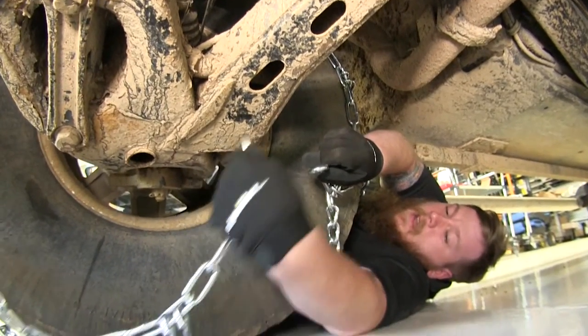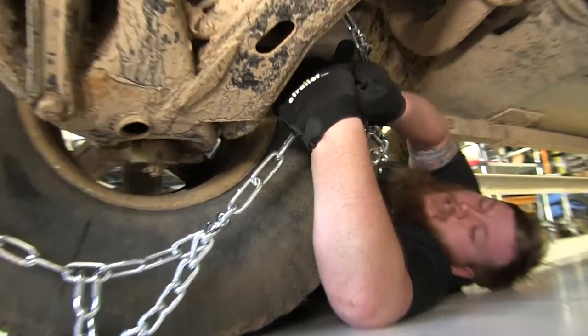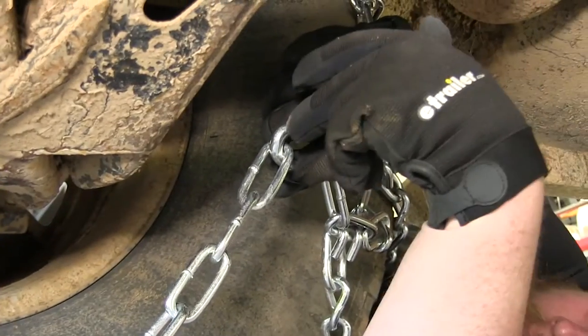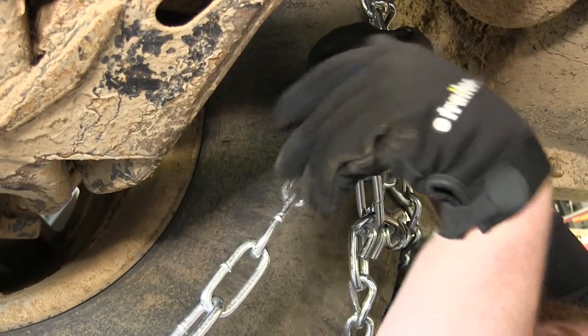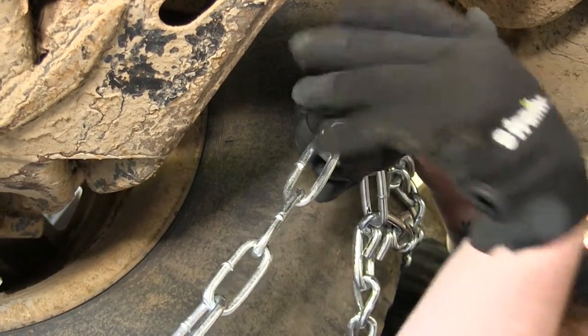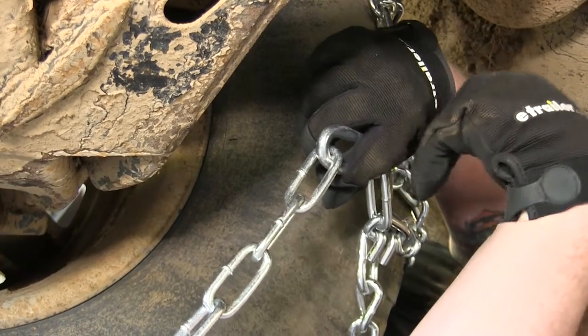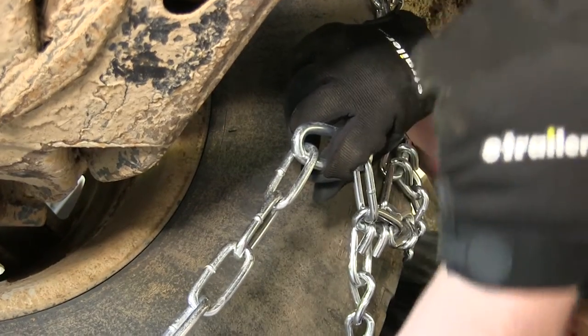Now we take our hook on the back side and we're going to go ahead and hook it into our first link. There are multiple links here if you need to adjust the tension, but since there are Cam Tighteners on the front I'm going to go ahead and go to the first one. If you do have excess links hanging over, if you're going to keep it for one specific vehicle you can go ahead and trim off those links, or you can just use a zip tie to hold it tight to your chain so it doesn't come around and damage any parts of your vehicle.